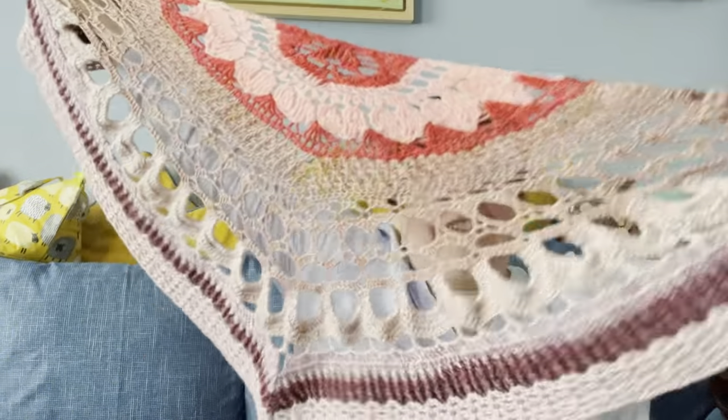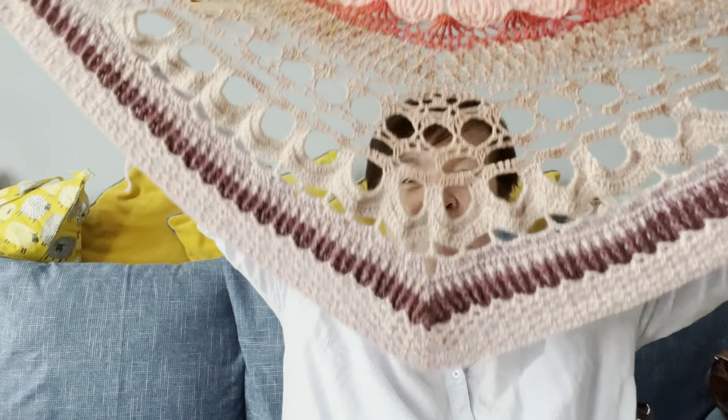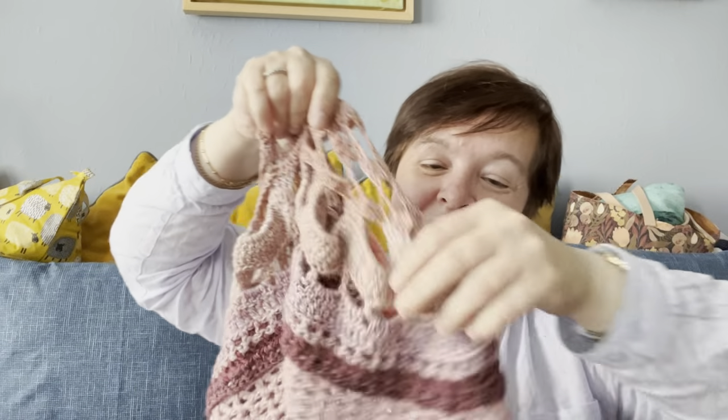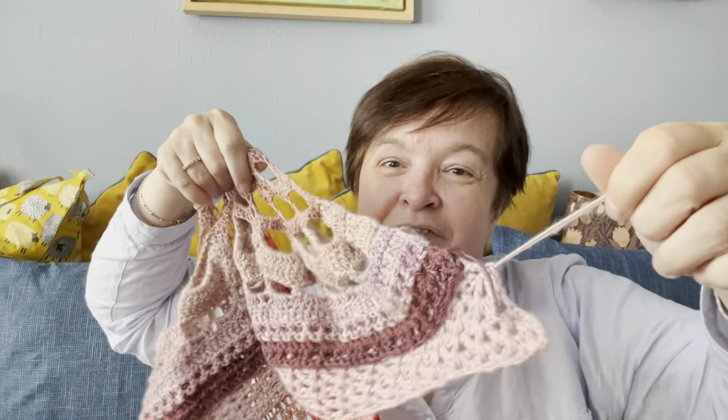My finished object is the Summer of Romance project, my pollen shawl. It's finished, it's done, it's blocked even. The only thing I haven't done is to weave in the ends a little bit. And I have a pattern right there on my desk.